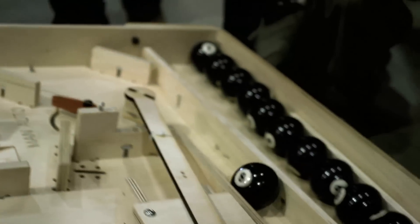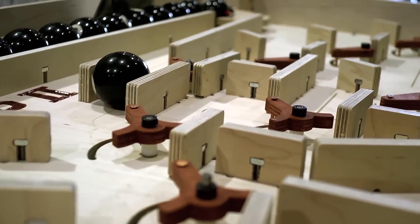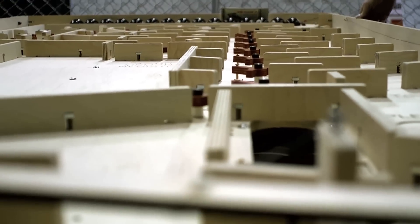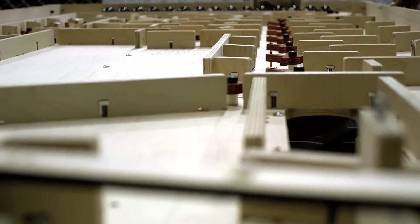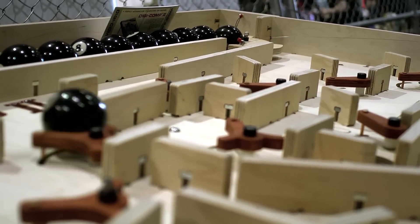The most interesting one to us is all the people who come up and tell us that they had a DigiComp 1 in the 1960s, and they wanted to get a DigiComp 2, but by the time they wanted to get one, it was out of production. This is great — 45, 50 years later, they're going to be able to finally maybe get their hands on one.